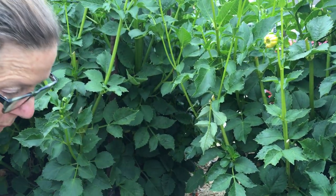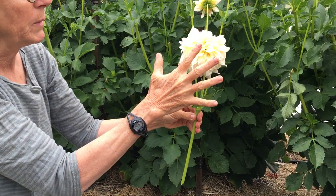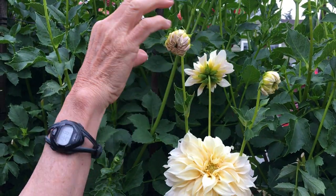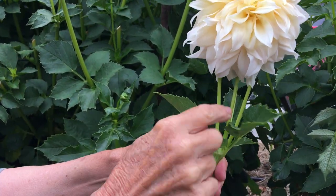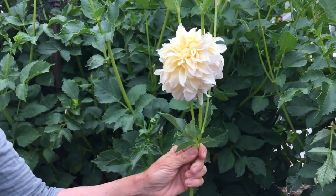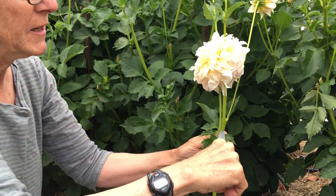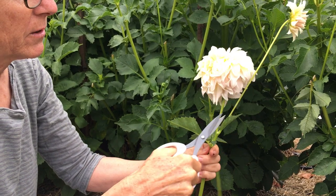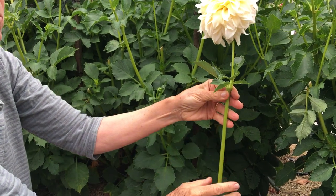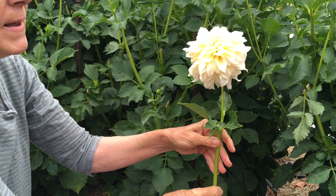If you don't disbud, this is what you get — a main bloom blooming, which is great, but you can see the stem. If you were to cut that and wanted to keep all these buds going, your stem would be about four inches tall. So it's really important to disbud. Sometimes I do what's called late disbudding — if I wanted to keep this bloom, I could just cut off these extra buds. I know it seems counterintuitive, but you can't really put a short stem into a vase. You need a long one, and florists and designers all want the longest stem you can give them. So that's it for today.